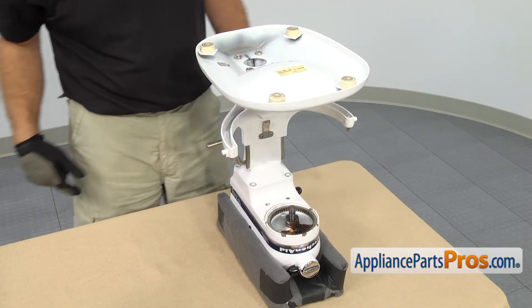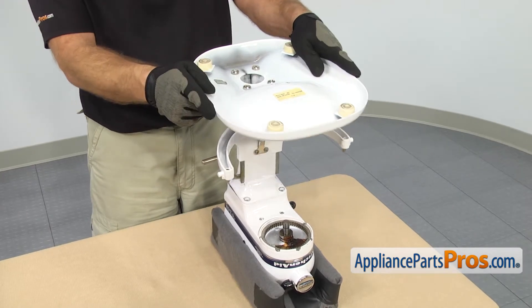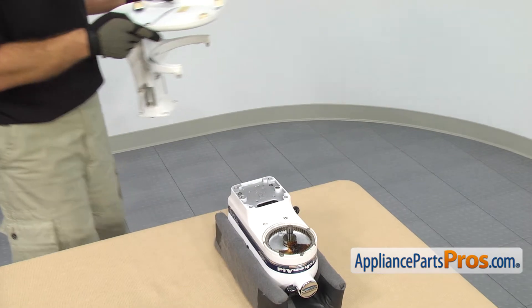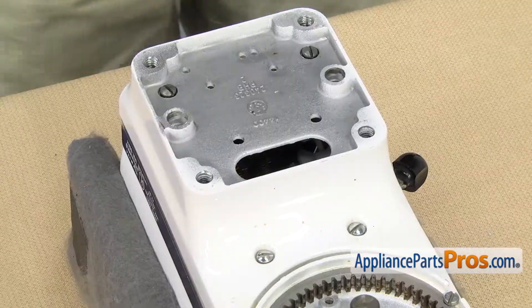Now that we have all the screws out, we can take the base off. You may have to rock it back and forth to break it free. Once you have it free, you can lift it off and set it aside. With the base out of the way, we have access to all the screws. We're going to use a flathead screwdriver to take them out.